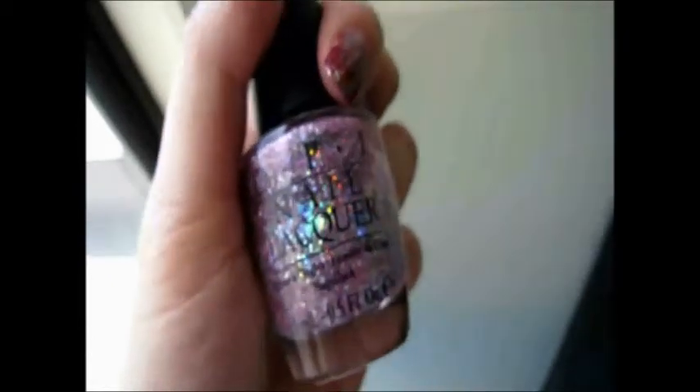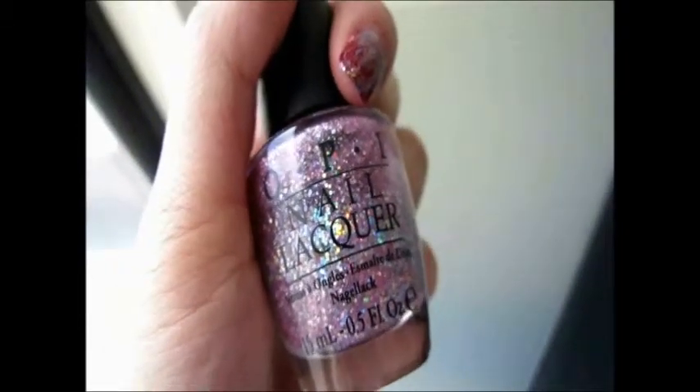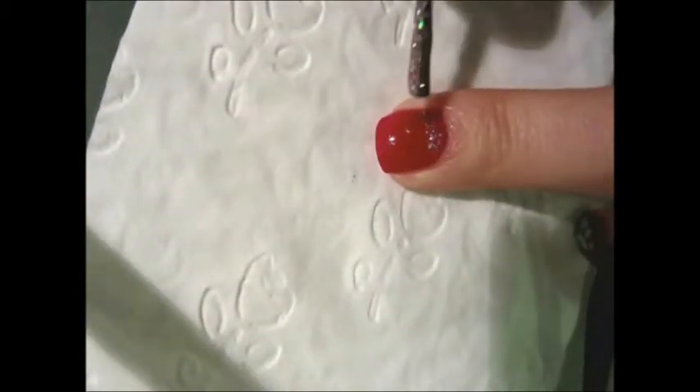For the rest of your nails, you can use this sparkly glittery pink undertone nail polish. Mine is from OPI — the color is called Teenage Dream, and this is one of Katy Perry's series. I'm going to apply this to create a gradient sparkly effect. Do the same for your middle and little finger nails.